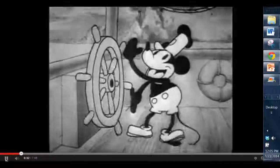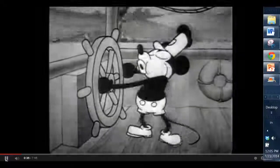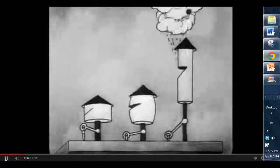Think about one of the first animated short films that put sound and images together, Steamboat Willie. It is hard to imagine that artists need to draw 24 unique drawings for every second of film.